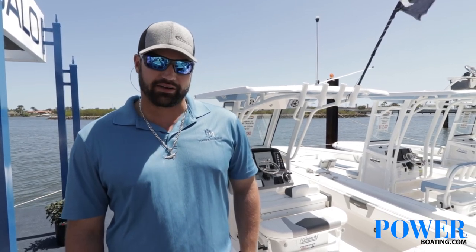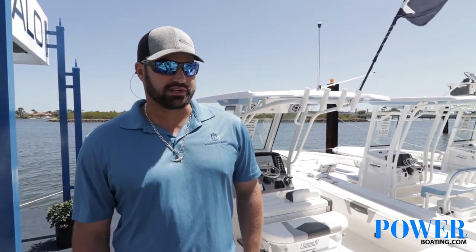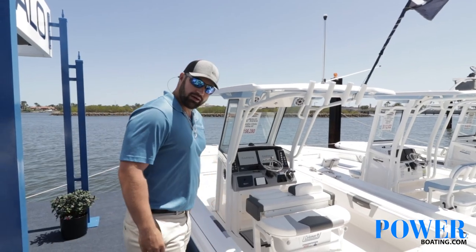Hi guys, my name is Tyler Butler. I work for Rubalo South Florida Yachts here in West Palm Beach. We're about to show you the brand new model, the 266 Cayman. It just recently came out and we're going to take a walk through it.